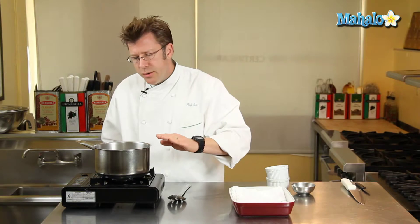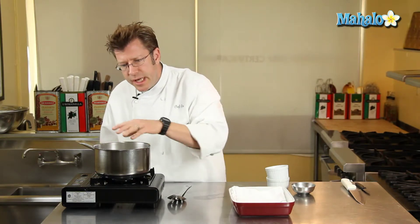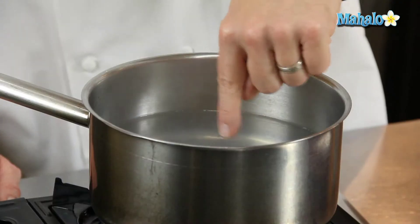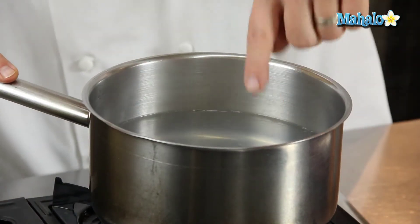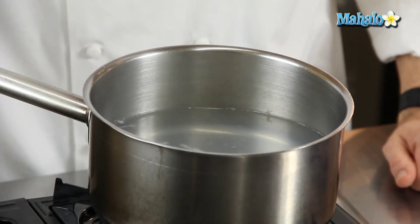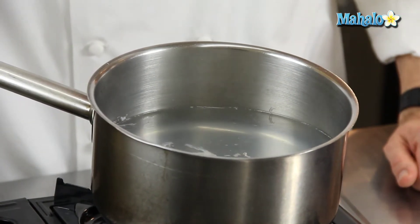In the meantime, as you're examining it, if you have a good head of steam — like you can see here coming up from the water — and a little bit of bubbling gathering up on the bottom of the pot that slowly moves up to the top and the surface of the water, that's absolutely fine.